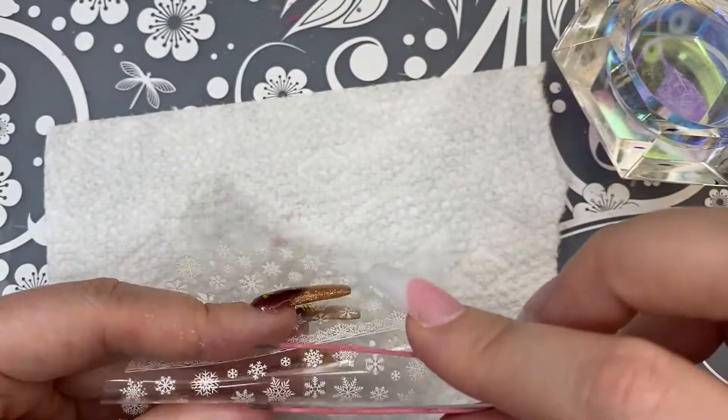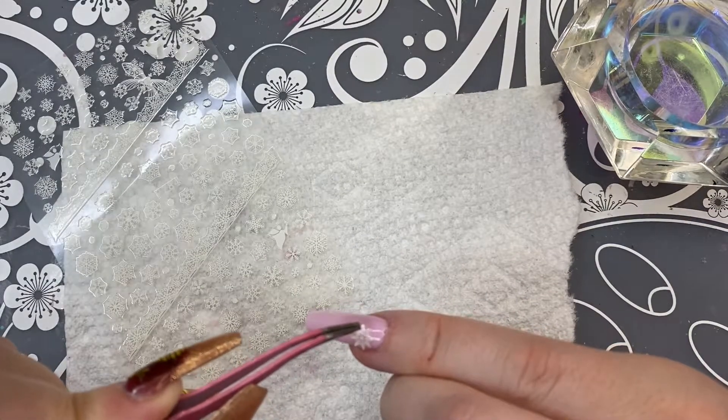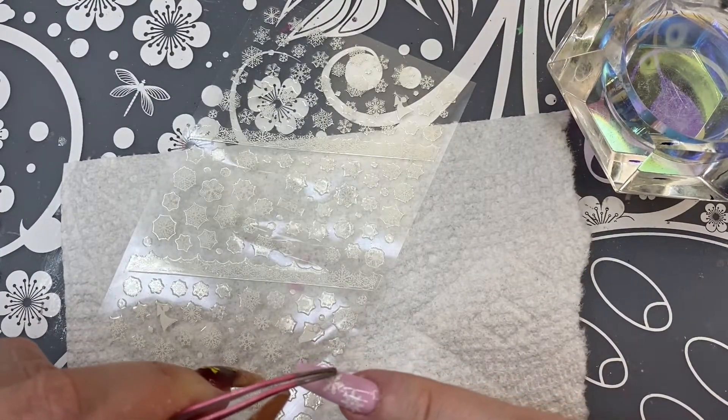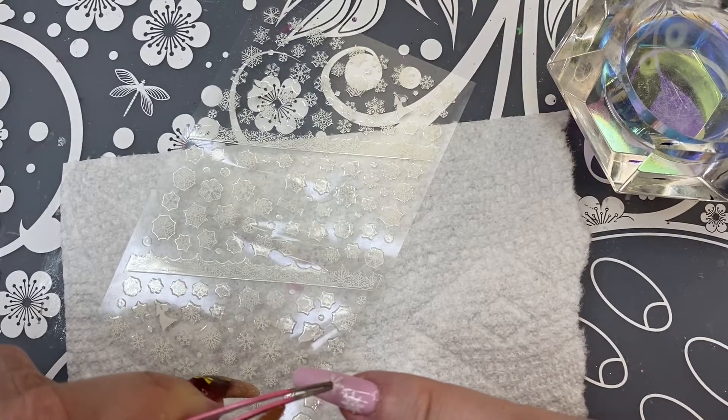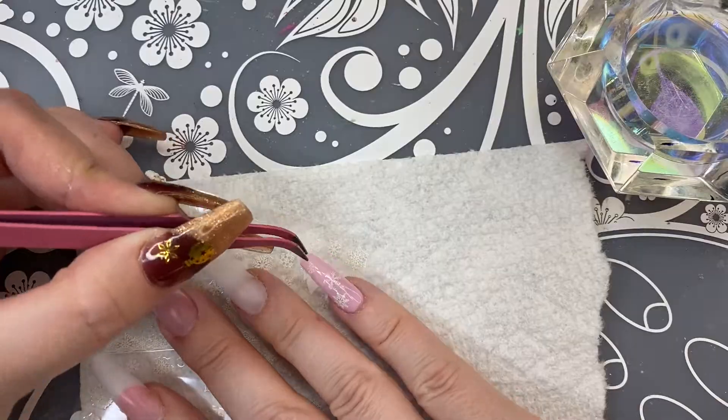Taking some of those snowflake stickers, I'm going to be placing those up the nail on my pinky and also my thumb. I really love the way the white snowflakes look on the pink nails — it's very soft and delicate looking to me.